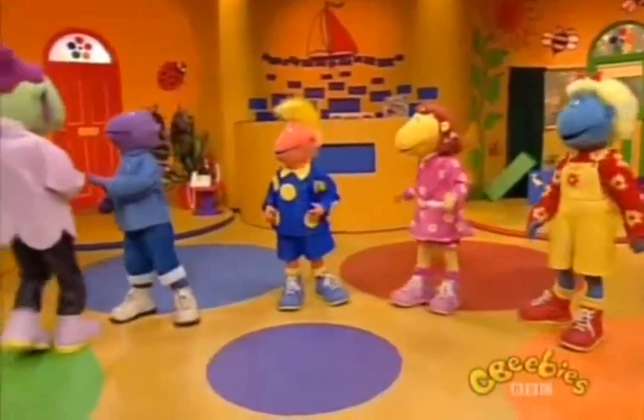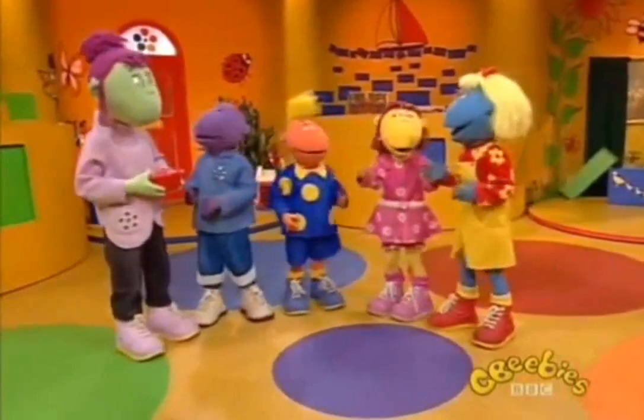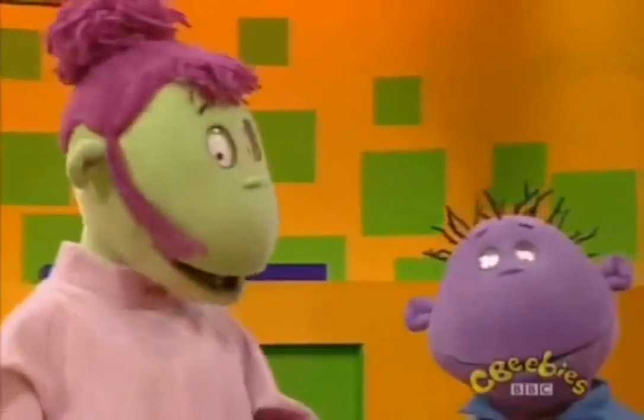Hello, Judy. What have you got there? It's a box of modelling clay! What are you going to do with it? I'm not sure yet. I thought you might have some ideas.